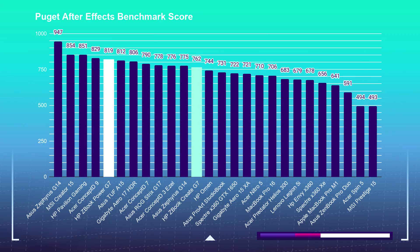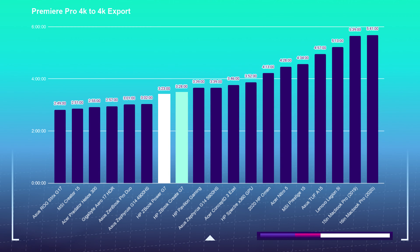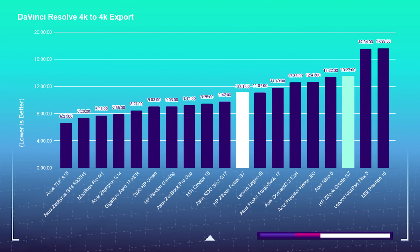Moving on to the After Effects benchmark, the Power G7 wins in both After Effects and the After Effects render benchmark, so if you're going to be using After Effects often, I recommend the Power. In Premiere Pro, they're basically neck and neck for export time. For DaVinci Resolve, the Power G7 performs slightly better in the free version due to slightly higher clock speed — the free version uses more CPU rather than a combination of GPU and CPU. In the paid version of DaVinci Resolve, we'd see near-equal or slightly better performance from the Create G7 because it has a higher VRAM card.